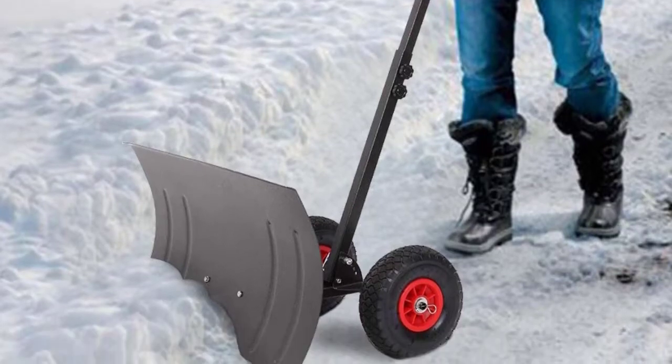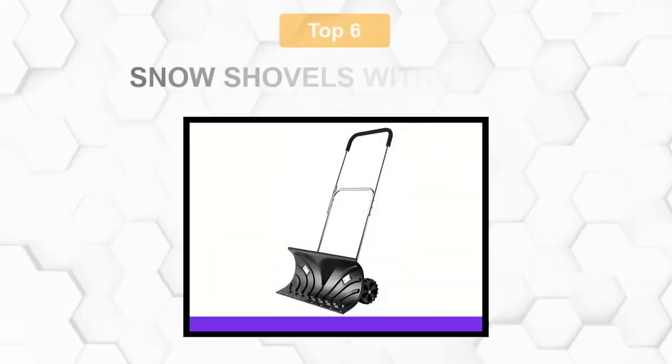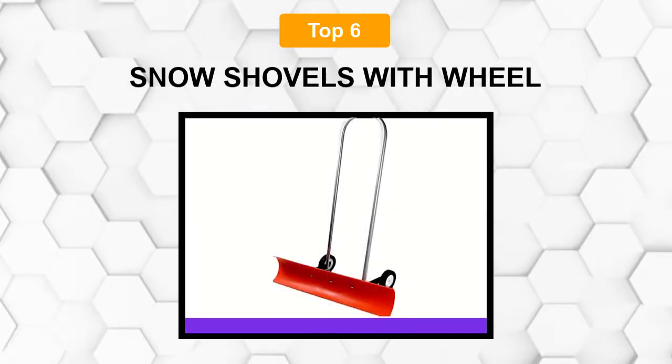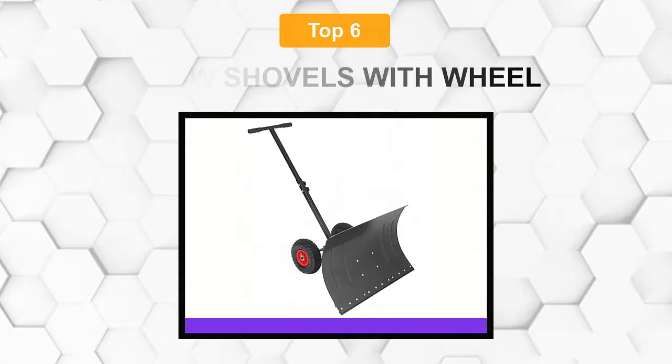Are you looking for the best snow shovels with wheels? In this video, we will break down the top 6 snow shovels with wheels on the market. We have included links in the description for each product mentioned, so make sure you check those out to see which one is in your budget range.